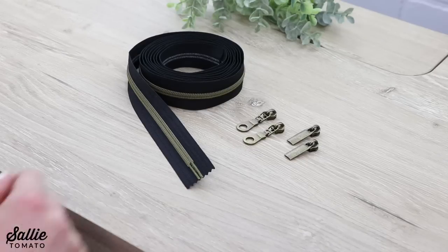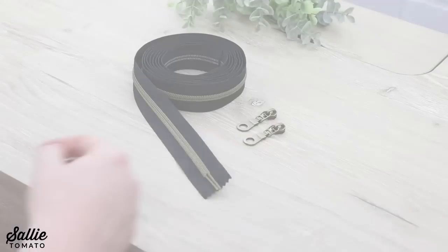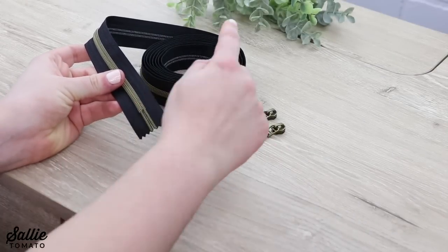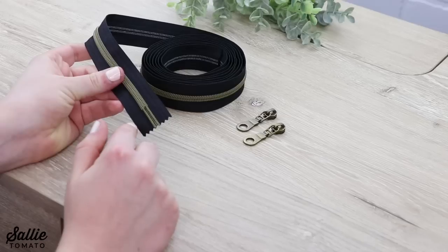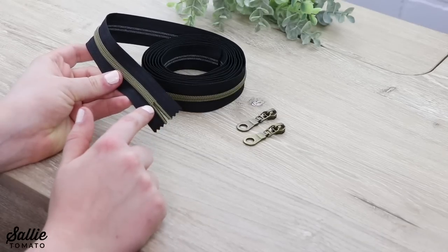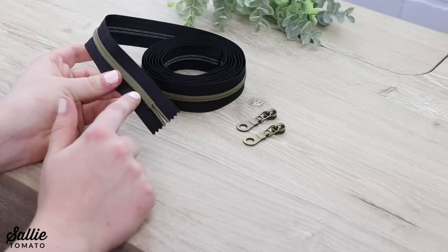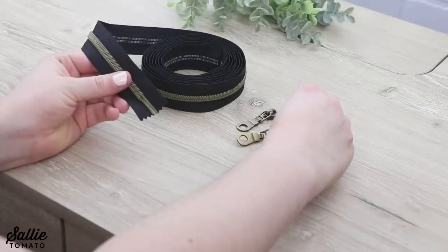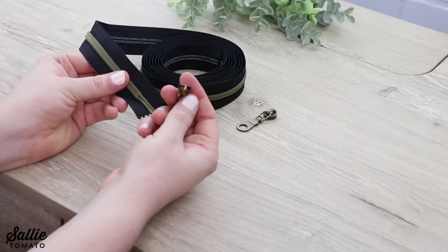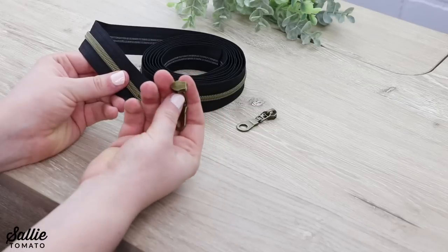I like the look of the donut zipper pulls, so I'm going to use those for my project. Sally Tomato zippers by the yard have fabric tape on both ends of the zipper when you first open the package. The reason there is fabric at the beginning is because it's easier to put the pulls onto the fabric than directly onto the teeth. You'll notice there's a rounded end with two openings and then a flatter end with only one opening.